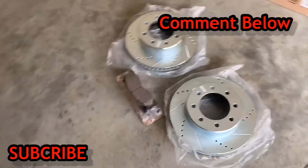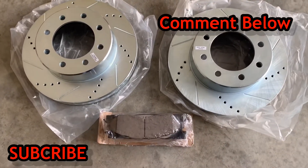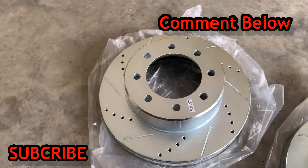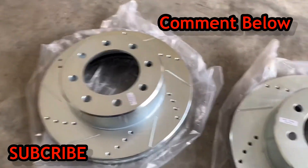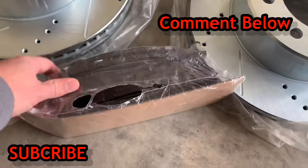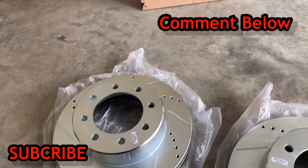Alright guys, here we go — remember the video I posted the other day about my bad brakes? Well, take a look at this. Got these bad boys in just a while ago and they are the Power Stop brand, which as you can see has slots and grooves to help reduce heat, along with hardly any brake dust — which is a plus when it comes to keeping things clean. Here's the brake pads themselves; comes with everything.